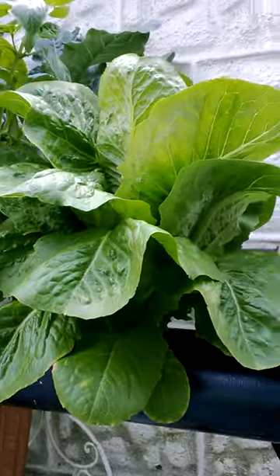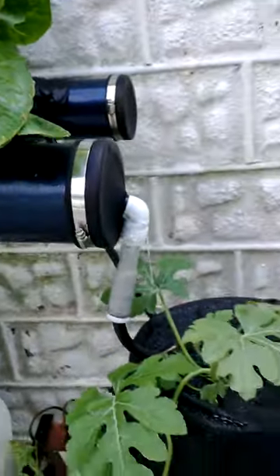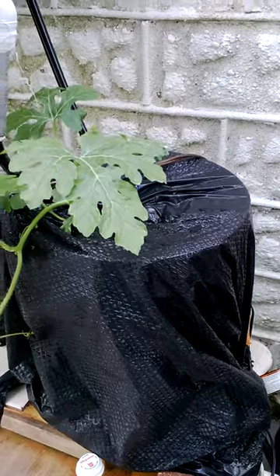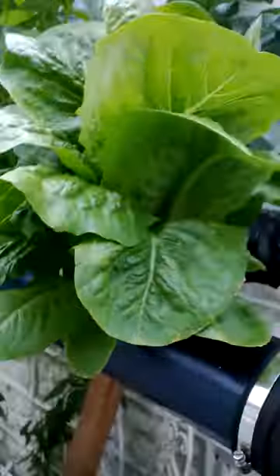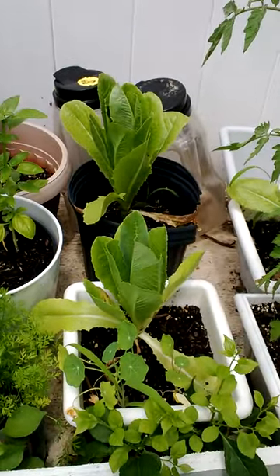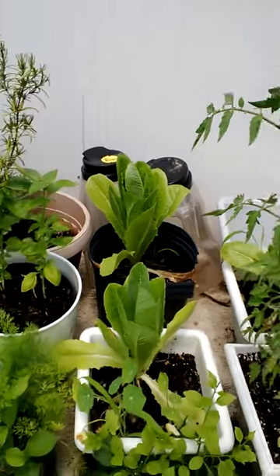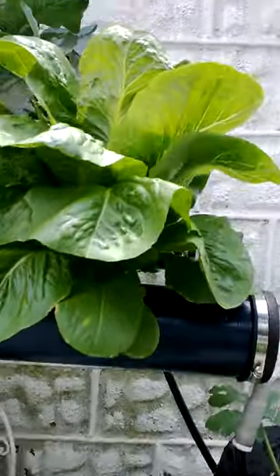Mother load romaine lettuce. Another deep water culture watermelon. Let's take a look at this — romaine lettuce. Planted these on the same day. Take another look.